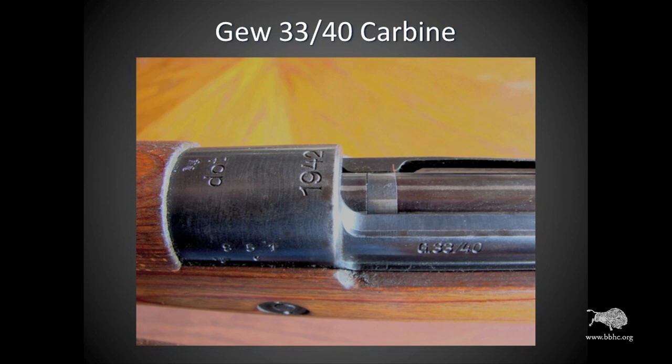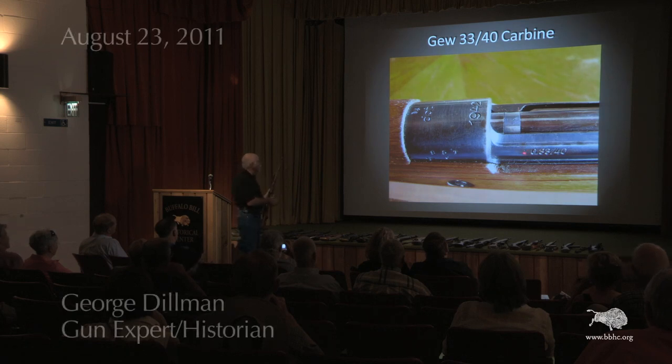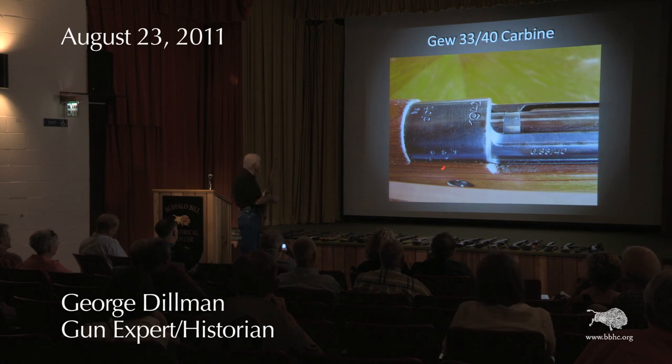The markings on this particular rifle are as such. You'll see some of the designations: 'DOT' at the Brno factory in Czechoslovakia. Obviously, 1942 is the date of manufacture. We have the model number down here — Gewehr, or G3340. And then over here we see the serial number: 851C.